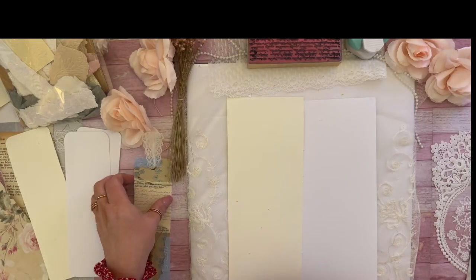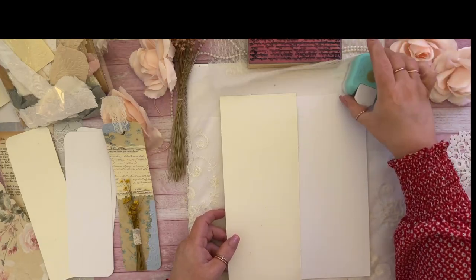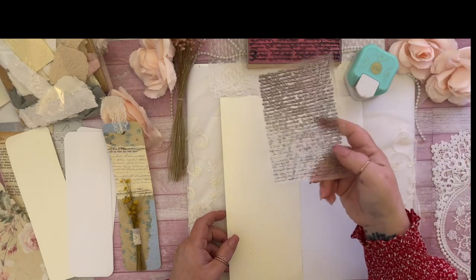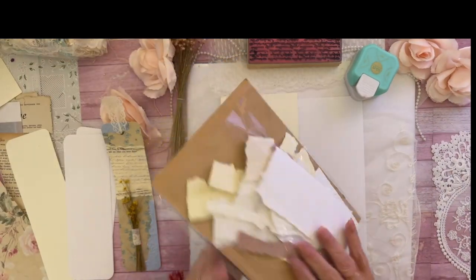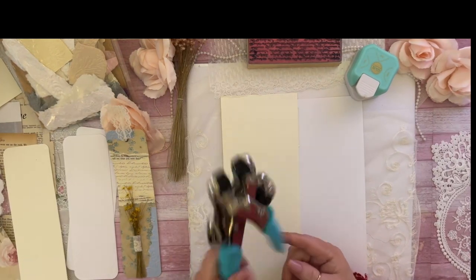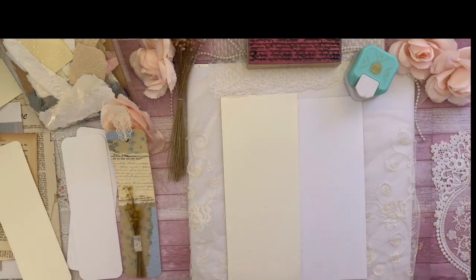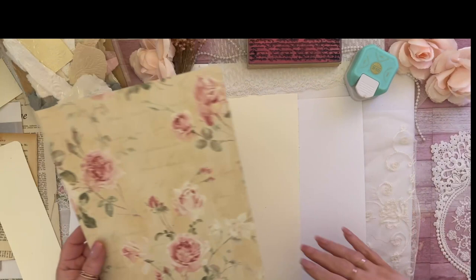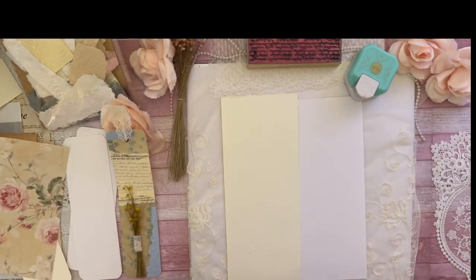I'm going to show you how to make this with the layering. All you're going to need is cardstock, a corner chomper, a word stamp (wooden or see-through), some ripped embossed paper, maybe some ripped bag paper, lace if you want, and your eyelet maker. You're going to want regular blank cardstock and then choose a printed one for the top and the bottom. Pick out the paper you really want.